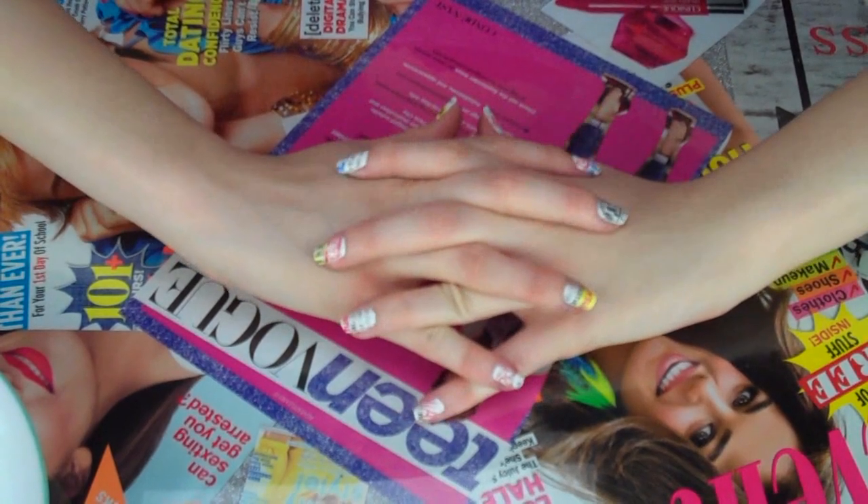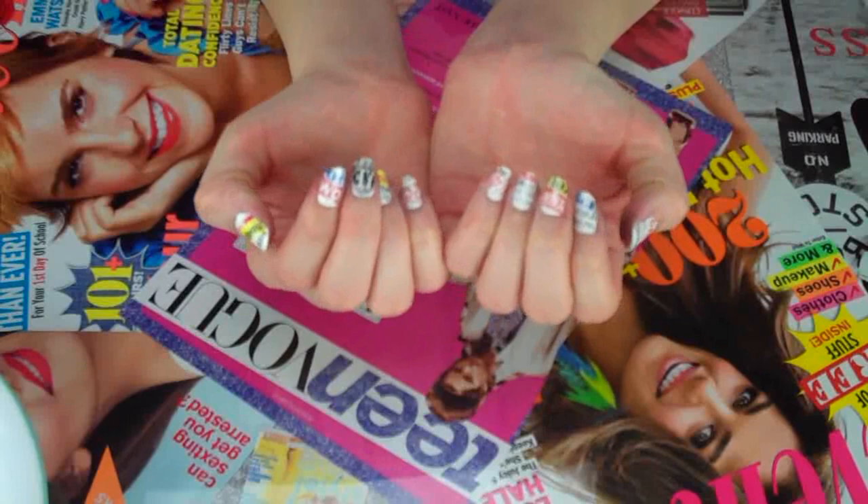I really hope y'all enjoyed this tutorial. Have fun splattering the pages of your favorite fashion magazine on your nails — I know I did. With a great fashion magazine, a little creativity, and a heart full of glitter, the possibilities are endless for this polished look. Thank you for watching, and have a glitterful day.